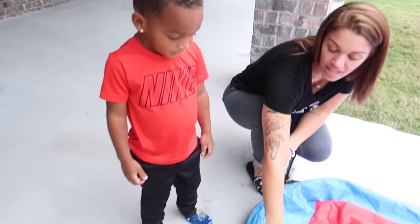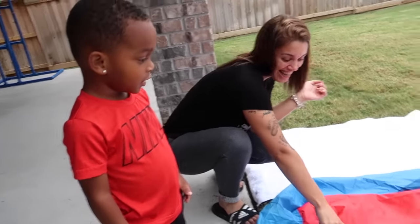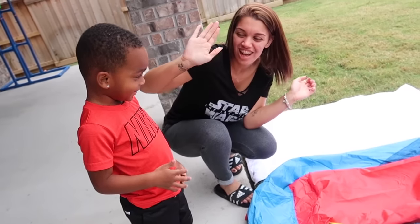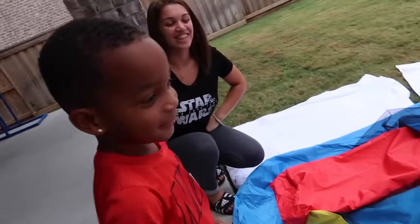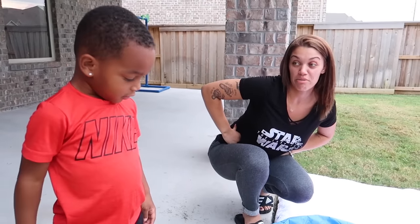Let's learn colors! What color is this? Good job! What color is this? Red! Red! What color is your shirt? It's red. Good job! High five, bud. There's one more color on here, can you find it? What color is that? Yellow! Good job, baby!